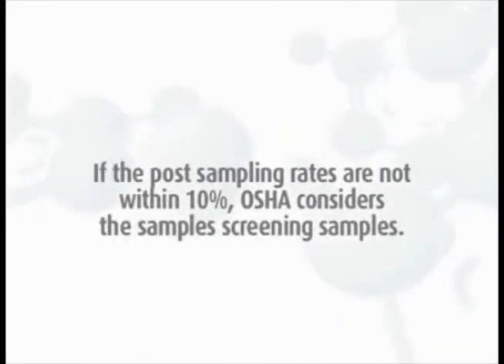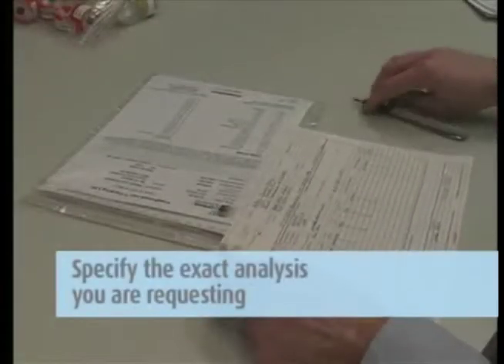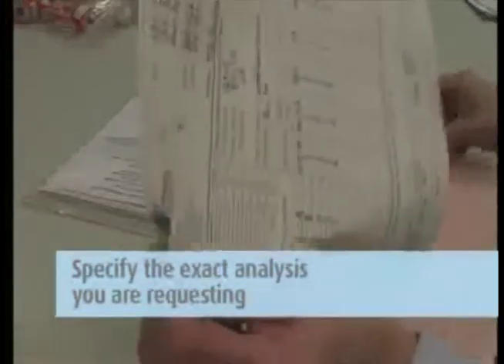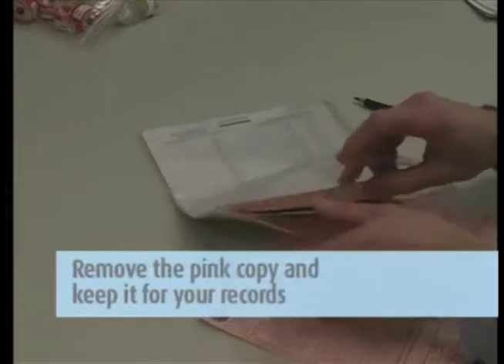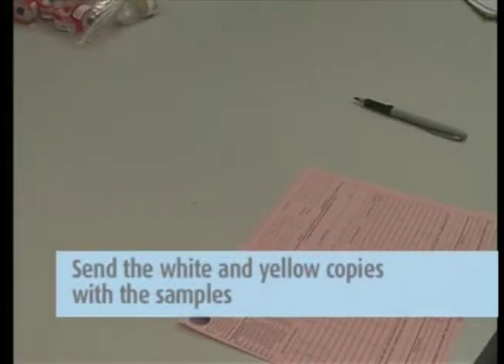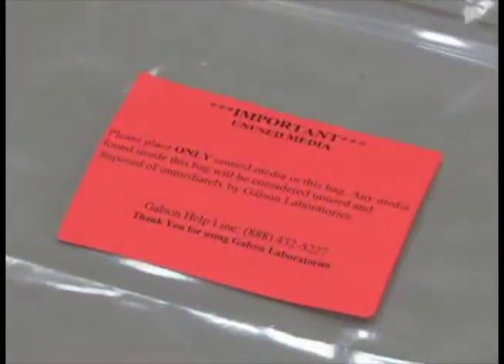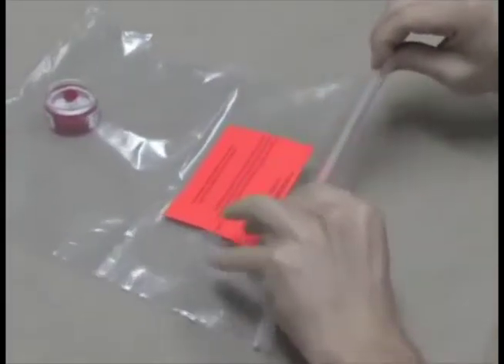If the post sampling rates are not within 10%, OSHA considers the samples screening samples. If the analytical results show high levels, resampling is recommended. Then complete the chain of custody form. It is important that you include all the information requested in order to ensure the turnaround time of your samples. Remove the pink copy and keep it for your records; send the white and yellow copies in with the samples to the lab in the large Ziploc bag. Please place any unused media in the Ziploc bag marked with the orange Unused Media label. This will indicate that these items should not be analyzed and will be properly disposed of by Galson Laboratories.